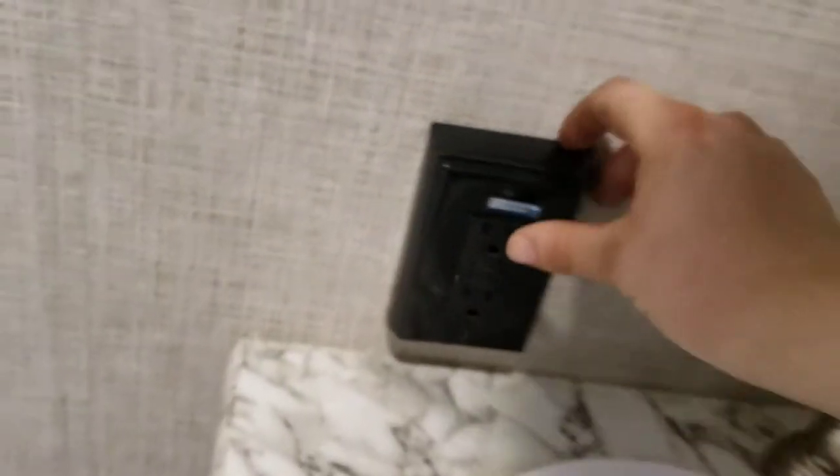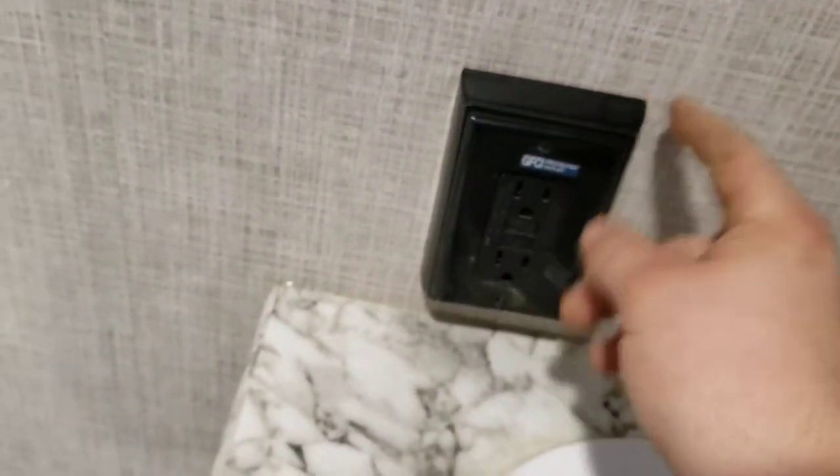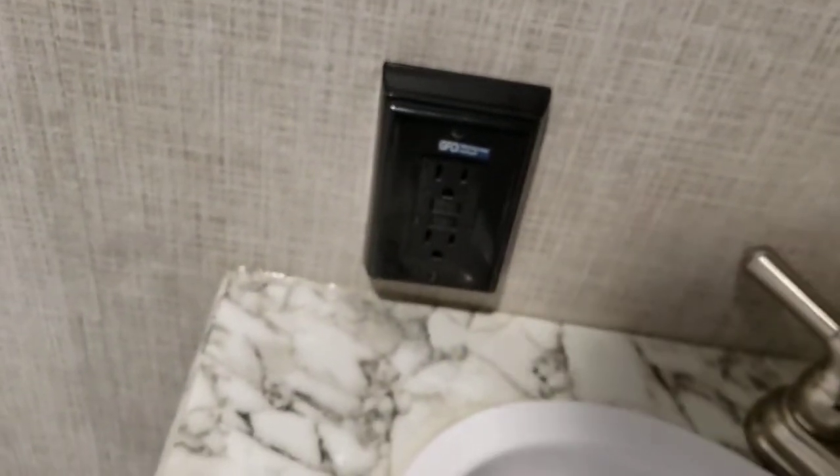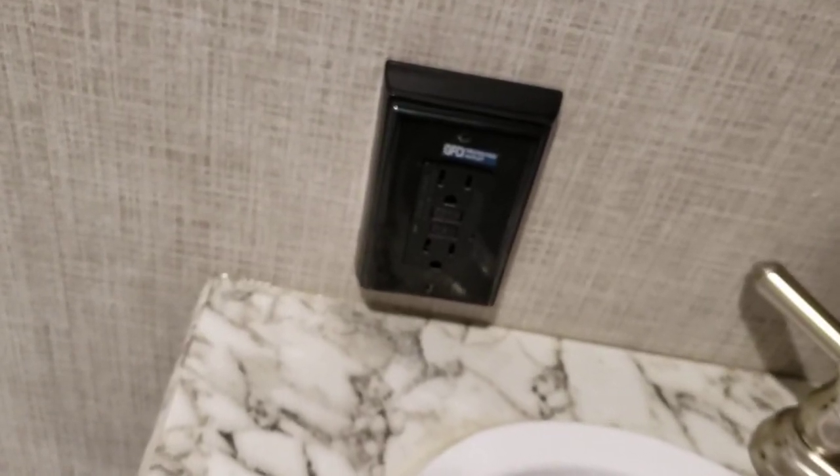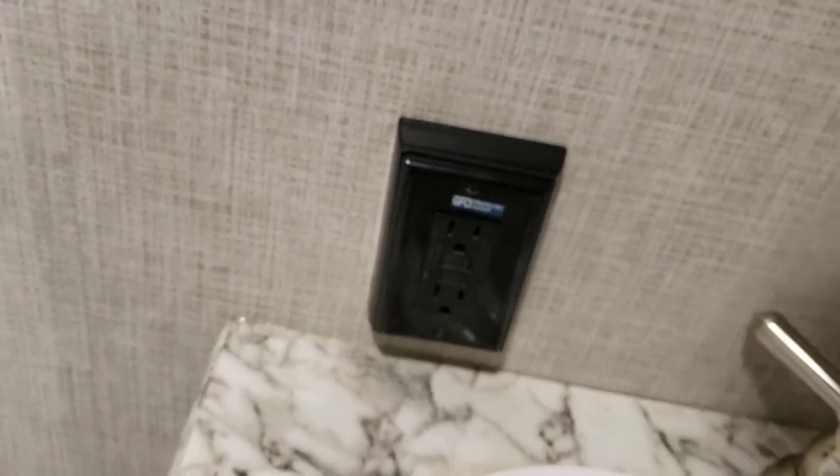Light switch for the bathroom is here. Plenty of storage over there and a medicine cabinet. This is important — any outlet labeled GFCI is connected to this outlet. So if any of them trip, this is where you come in to reset it.